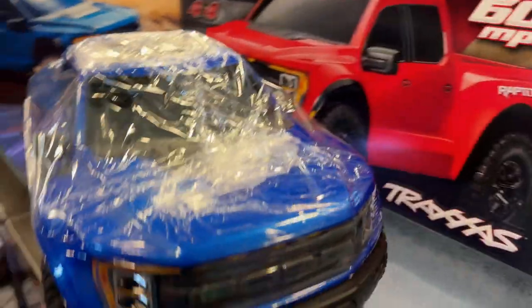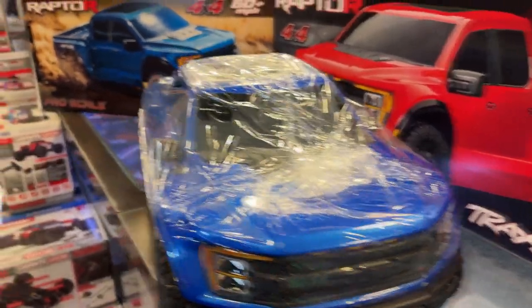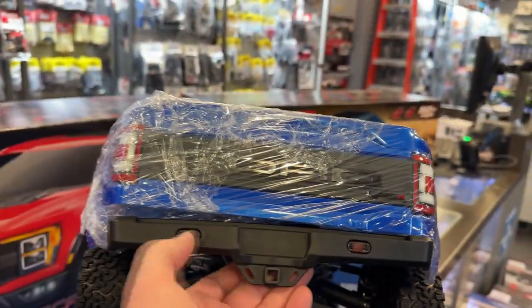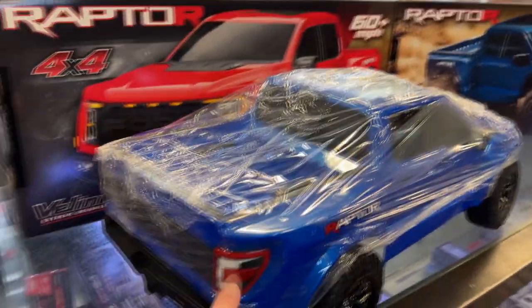But if I would buy this vehicle, I would do the three lights here, like the real one. And there are some in the bumper in the back here. I didn't check if you could put them in the back there, but let's find out.